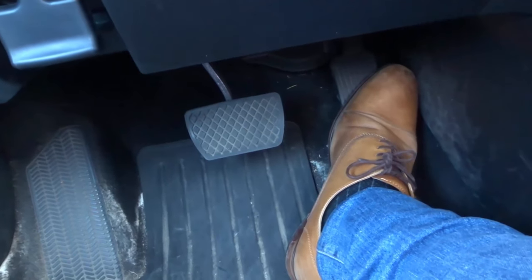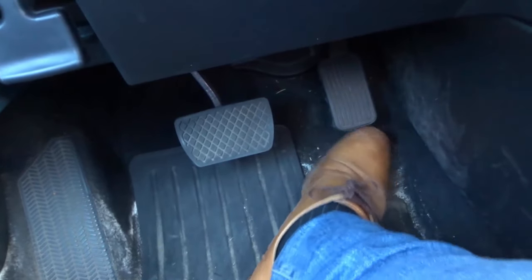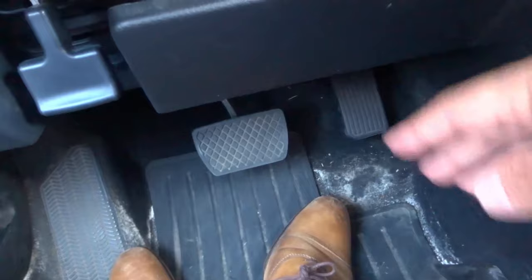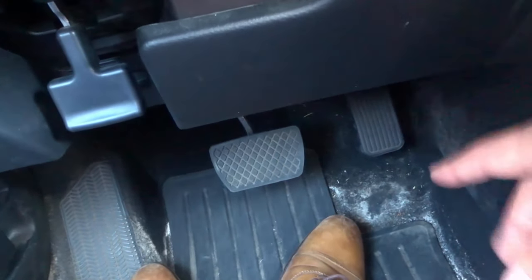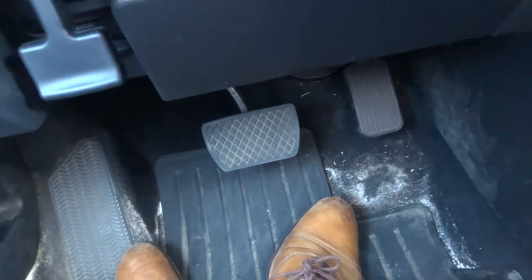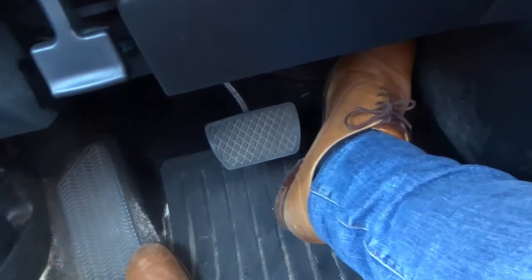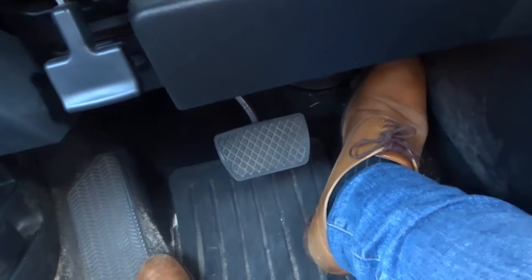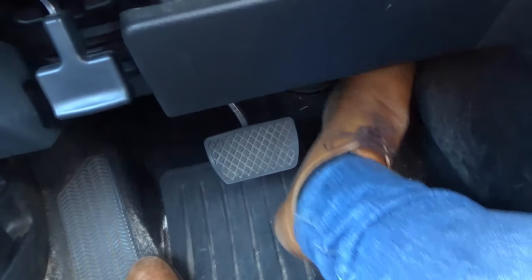Now if you want to control the gas pedal better, you basically have to have better movement and actual control with the pedal. And it's actually a very simple trick that I use. Basically you want to find the sweet spot on the floor — I call it the sweet spot because it's a little special spot on the floor where your heel gets planted. Now if I wasn't planting my heel on the ground and was just moving my foot in and out, it would be hard to accelerate smoothly and control the gas pedal properly if my heel was not on the ground.